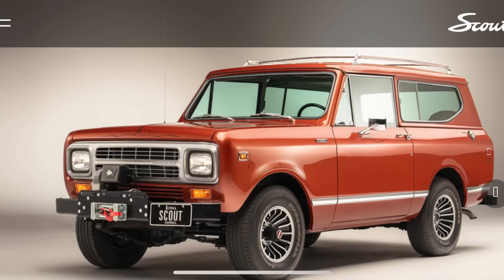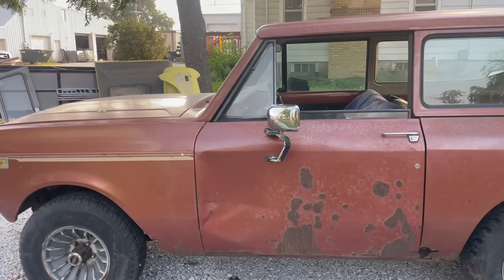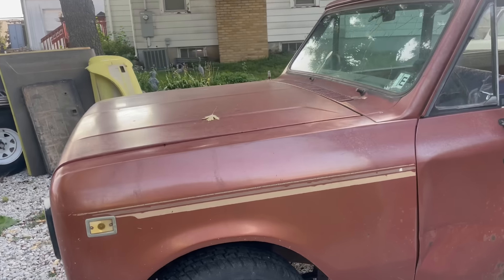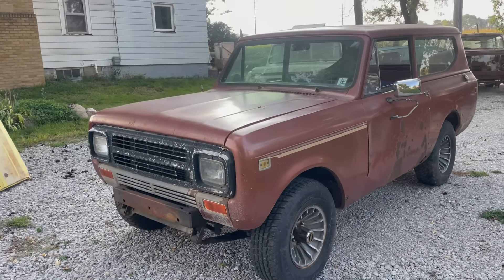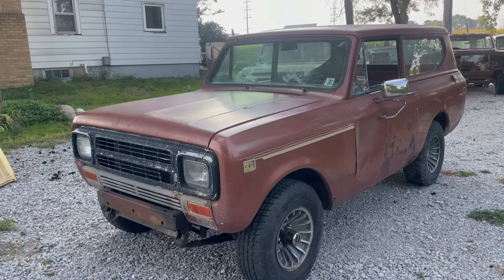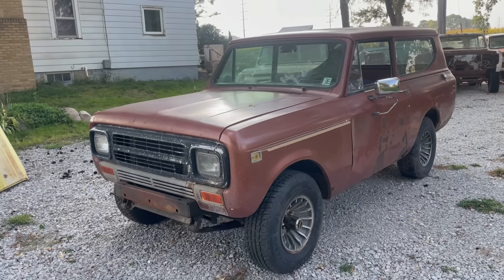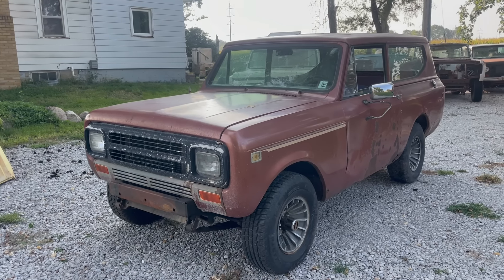Welcome to another edition of the Scout Life. We have a special project worthy of making a video. We're going to take this 1980 Scout and turn it into a clone of the actual last Scout. On October 24th, 1980, International Harvester produced in Fort Wayne, Indiana the last Scout ever made. We're going to turn this 1980 Tahitian Red Scout — which is not the last Scout but is the last year — into a clone of it.